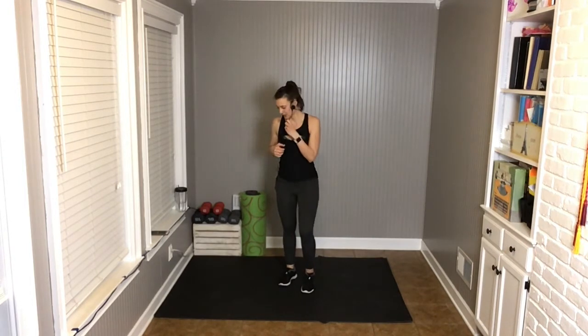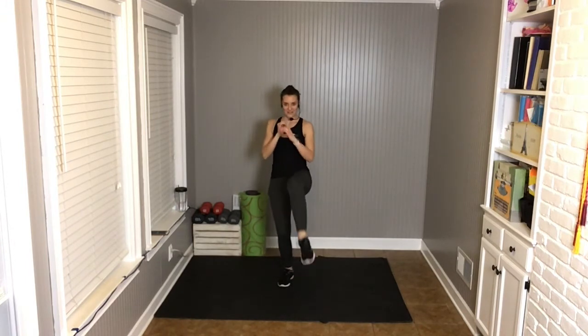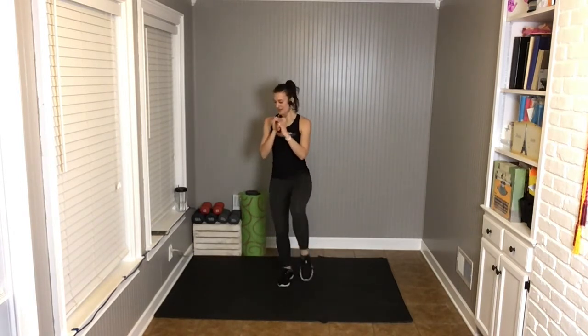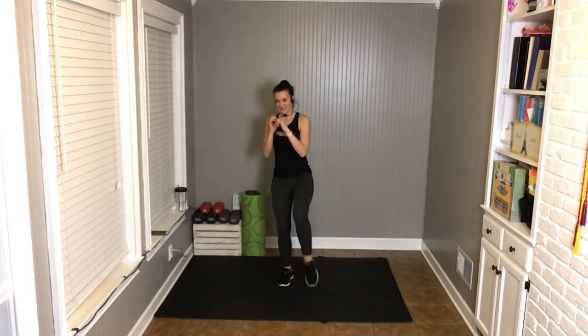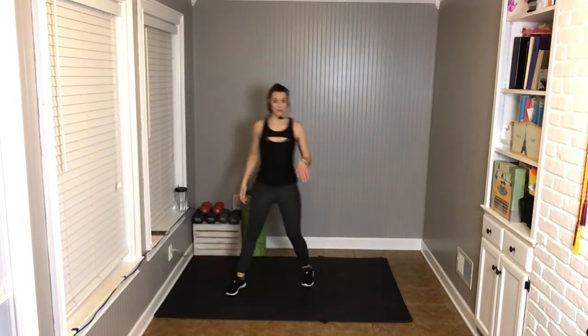And rest — shake. Switch sides. Get ready in three, two — we squat, we kick. If you're tapping, get low. If you're balancing, work on that balance instead of the depth. 15 more seconds — play around with it. Maybe do a few with balance and a few with more range. Five more seconds — and rest. Shake. We have a roundhouse knee — remember the knee comes from behind. Arms are up, we bring it around. Knee to hip height in three, two — here we go, hold it up.